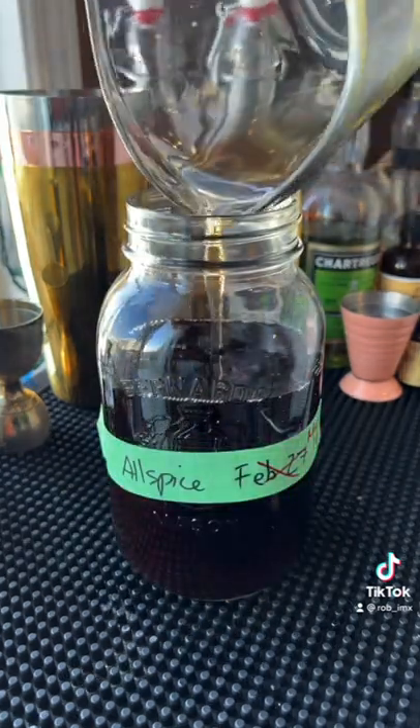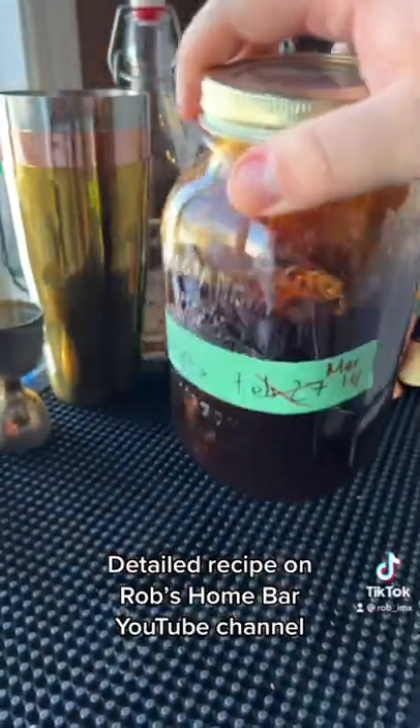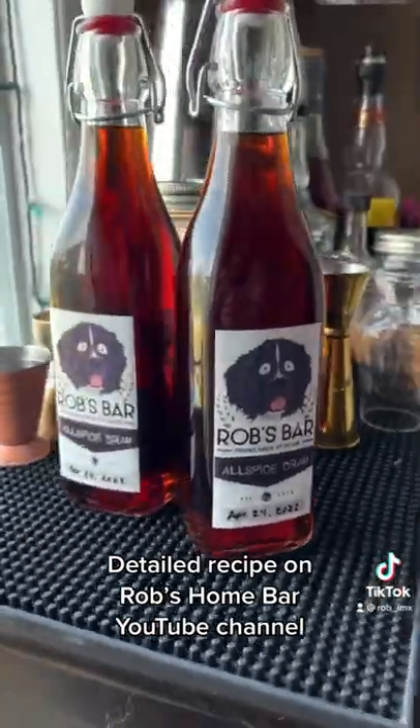We're going to add some Demerara syrup, equal parts, and let that sit for an additional 5 days before we strain it again through another coffee filter and end up with an awesome liqueur.